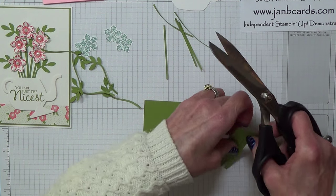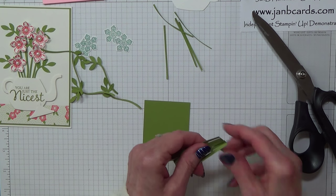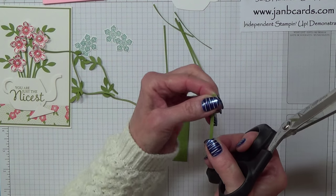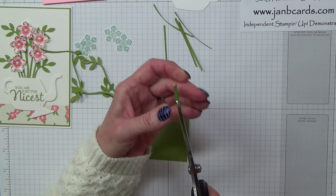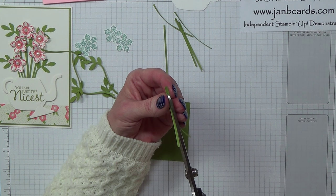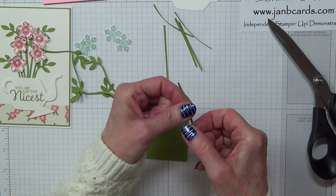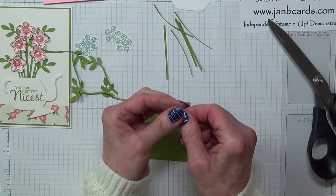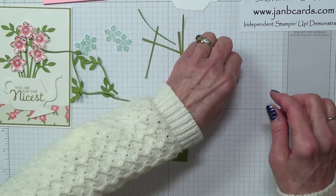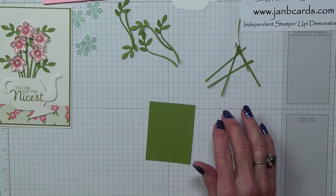Then with my normal scissors I'm going to cut those off. I'm going to take one of these and cut it in half. If you put the twisted end up at the top it's a lot easier. I'm just going to rest it on my blade and being very careful not to cut my fingers, cut that up to the top. It doesn't matter if they're not perfectly straight. I'll keep the others for future cards. How many do I need? Five.